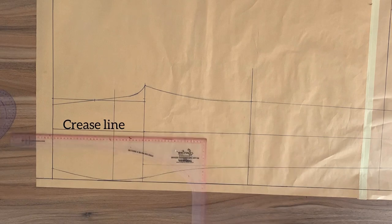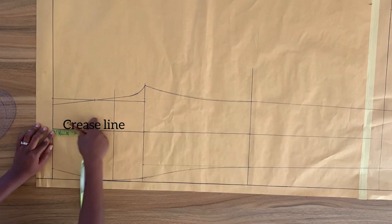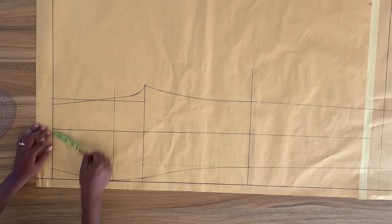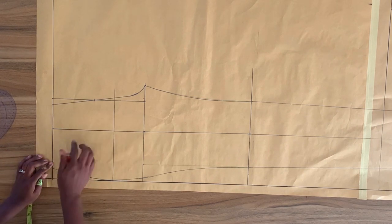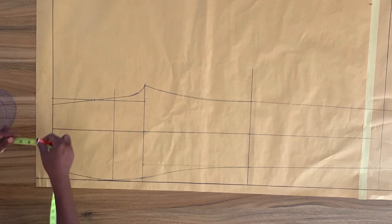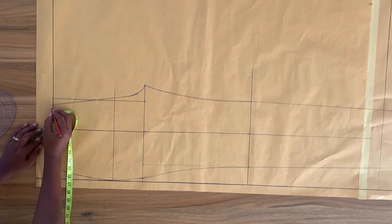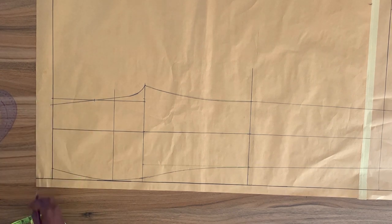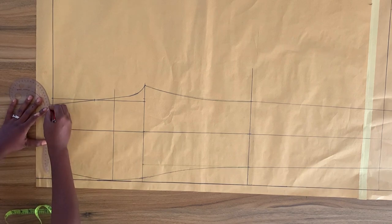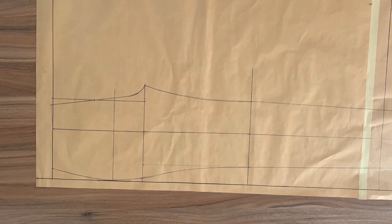If you want a dart on the front part of your pant, at this point you're going to mark your dart length on this line and mark your dart width on both sides of this vertical line. Another thing you can do to the waistline is come upward quarter of an inch from this point and draw a curved line that blends into the waistline, or you can decide to leave the waistline straight. And right now, we're done with drafting the front of the pants. Let's move over to the back.